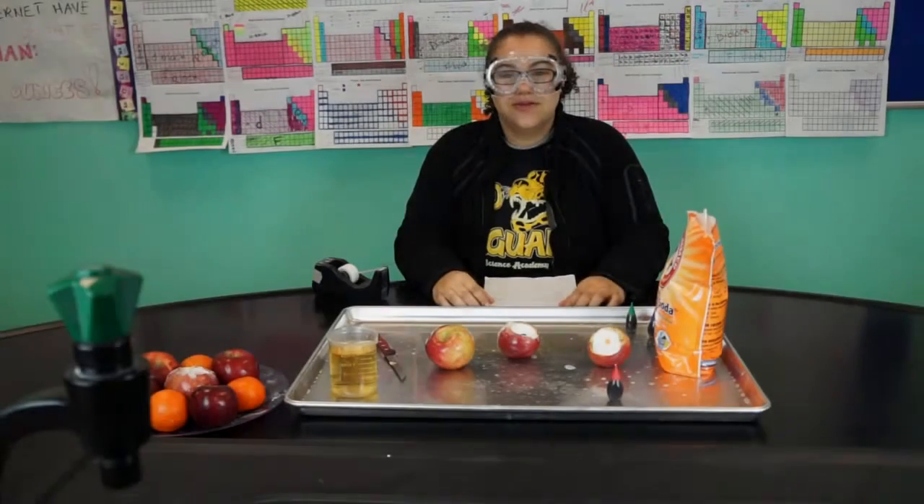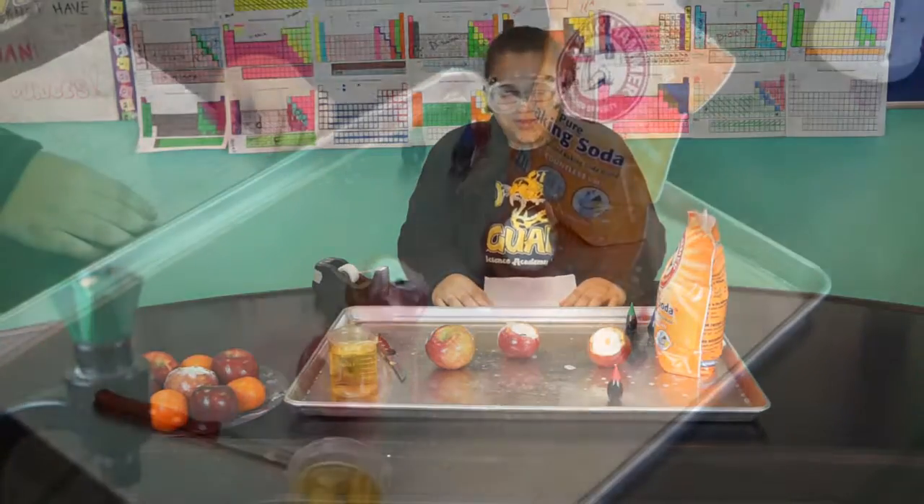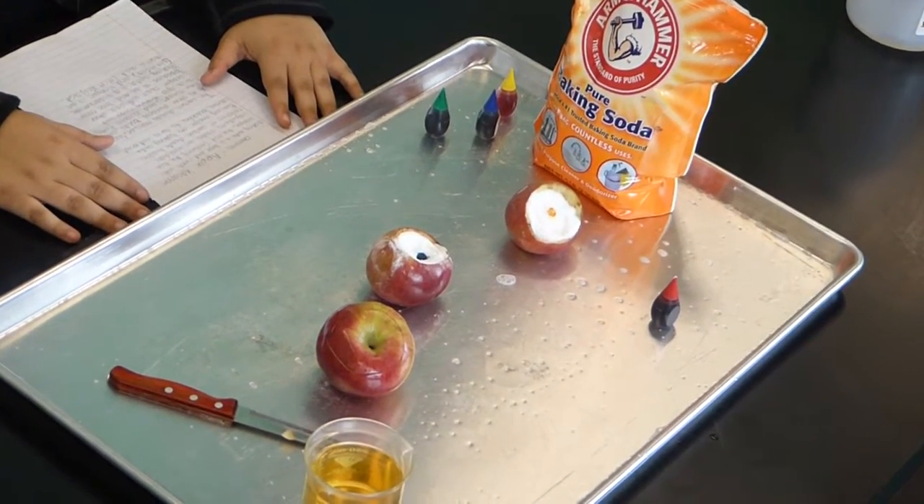Hi, my name is Amira Irby and I am 15 years old. I am from Horizon Science Academy, and today I will be doing a demonstration on an apple volcano.